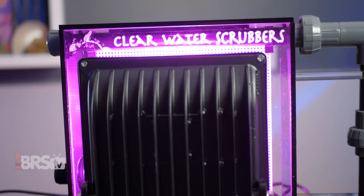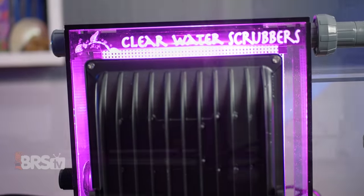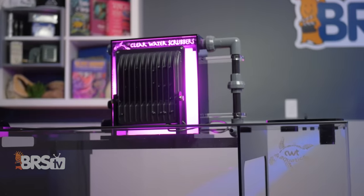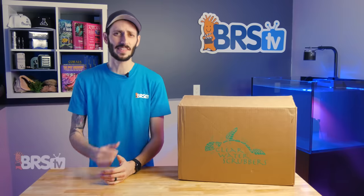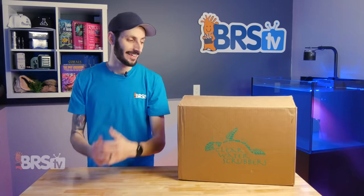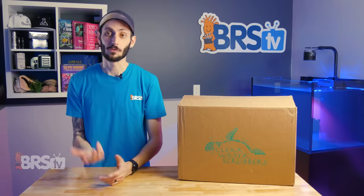Clearwater Systems has modernized the algae turf scrubber, making it very easy to set up and implement on your tank without taking up very much space. It's also extremely energy efficient considering what this thing has to do to out-compete the lights on your aquarium, and it's very easy to maintain — like really easy.